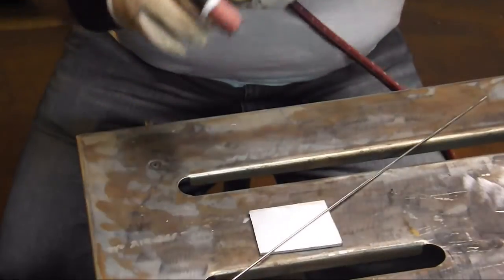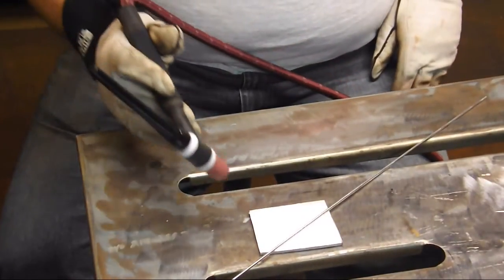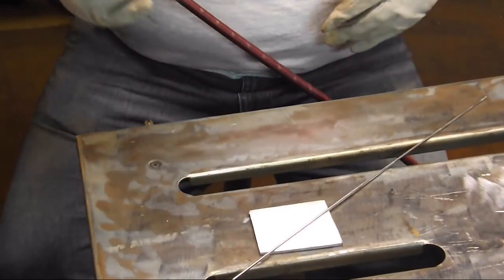So I'm going to start, draw a pool, run a little bead, and at the end I'm not going to fill it up — and we'll see if we can create ourselves a nice crater crack.